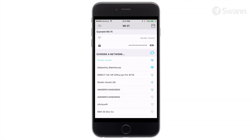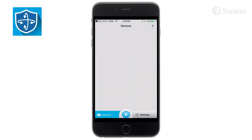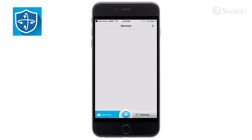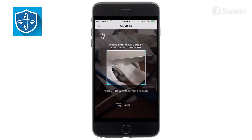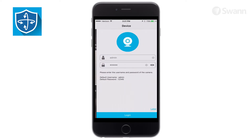Ensure your smartphone is connected to the same Wi-Fi network as the camera, then open the Always Safe app. The app should automatically detect and add the camera. If it doesn't, select the plus sign. Then select OK to permit camera access within the app. Now scan the QR code on the back of the camera.